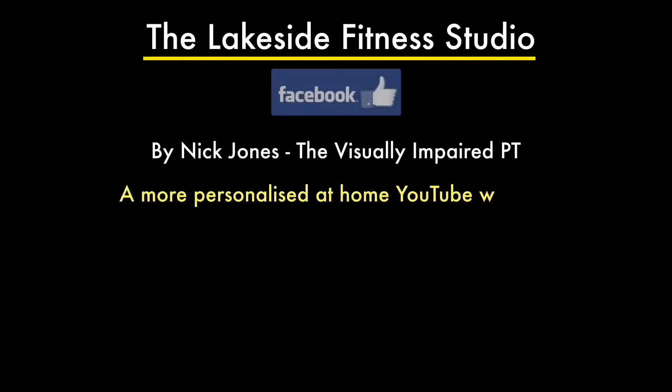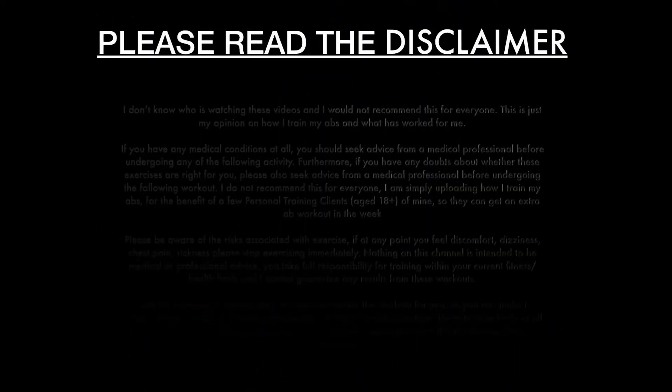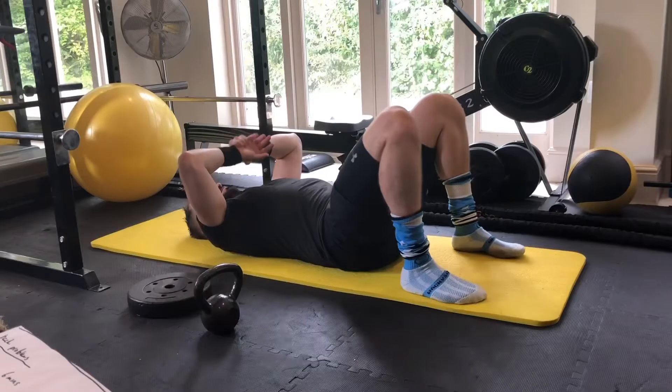Hello, Nick Jones here for the first intermediate episode of the abs series. Feel free to pause and read the disclaimer thoroughly. I use this as my warm-up — I don't recommend that for everyone. If you want a full warm-up, see a link in the description below. Apart from that, all you're going to need is your body weight and a mat for this episode.